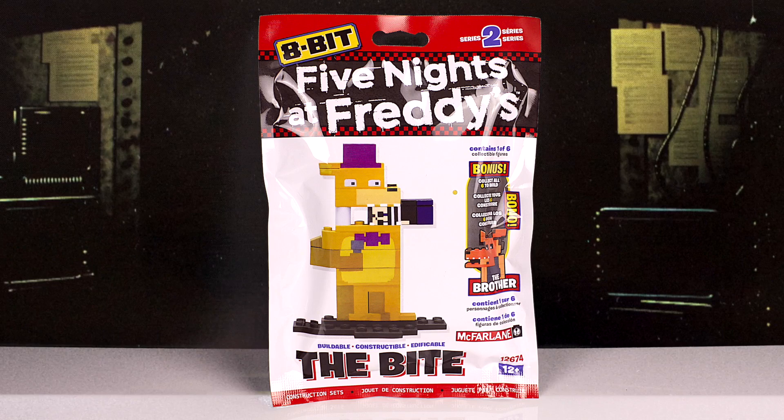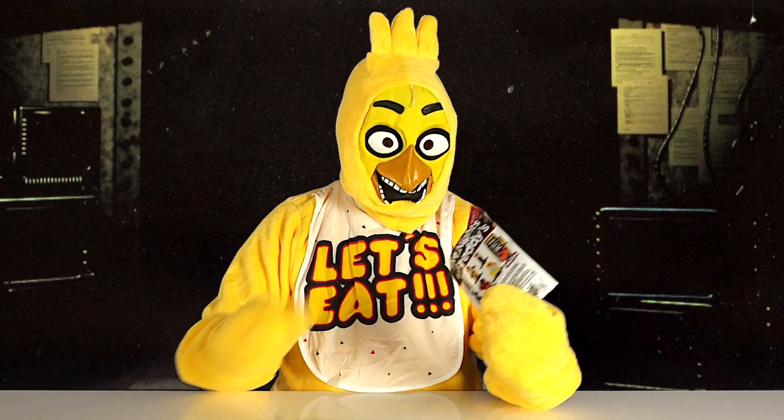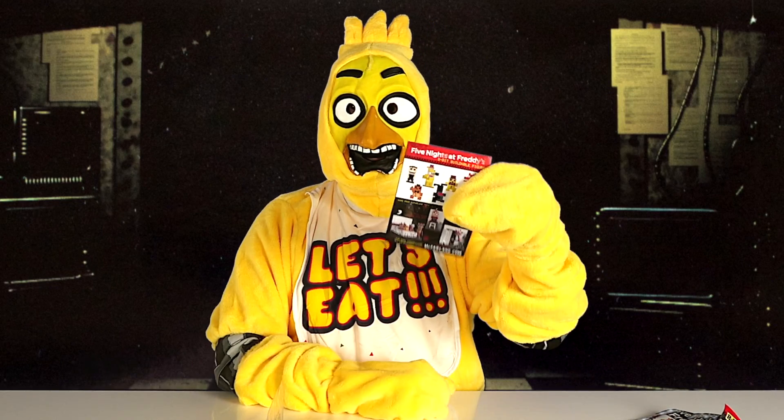Next I'm going to open up the bite. Now I'm going to open it. Here are the pieces and here are the instructions. I'm going to put it together, then I will come back and show you what it looks like.